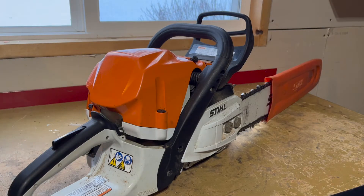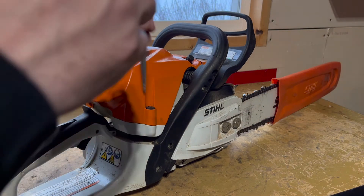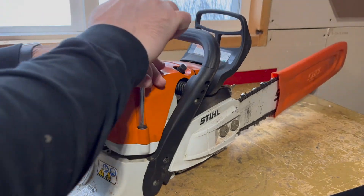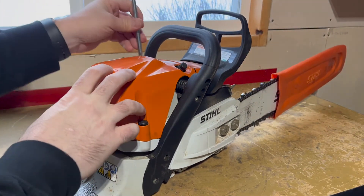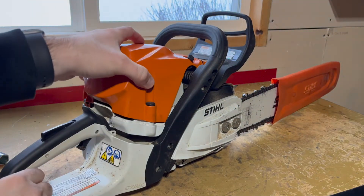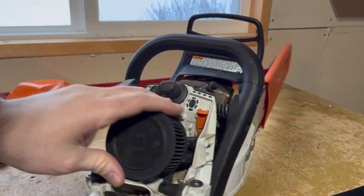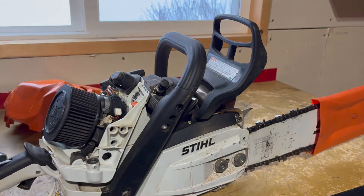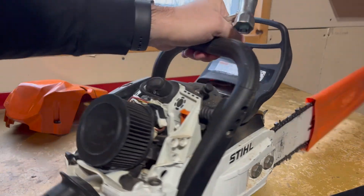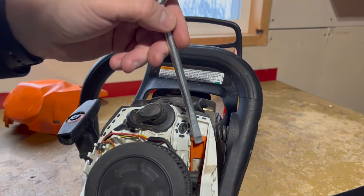Now we'll move on to a chainsaw — this is a Stihl MS 362. I'm going to use the tool that came with this saw and pop off this engine cover. You can see we've got the air filter and the carburetor right here, with the engine over on this side. We can find our winter mode block-off plate here.